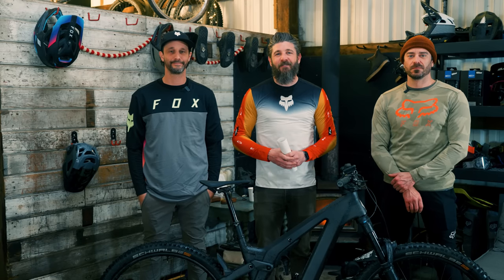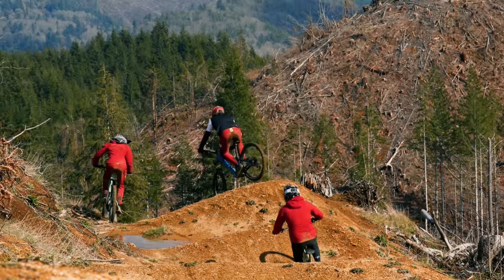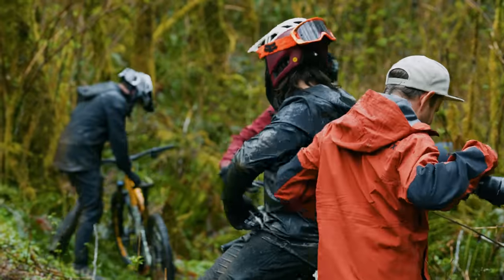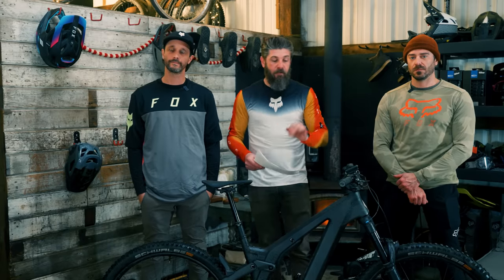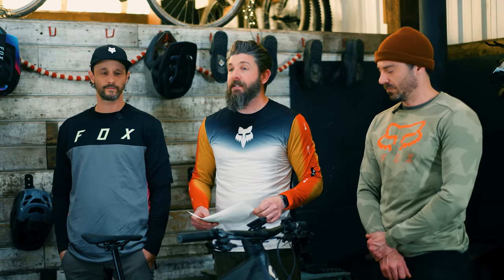Welcome everybody, thanks for tuning in for another review from the 2023 EMTV Shootout presented by Fox Racing and Schwalbe Tires. Today we're going to be reviewing the Scott Patron E-Ride 900. This is a Bosch Performance CX Gen 4 equipped e-bike with 160 millimeters of travel front and rear.